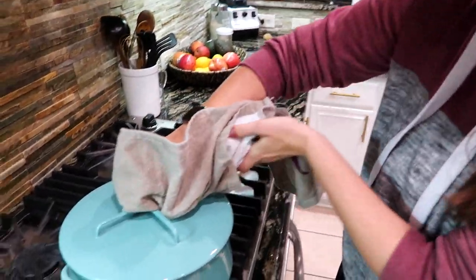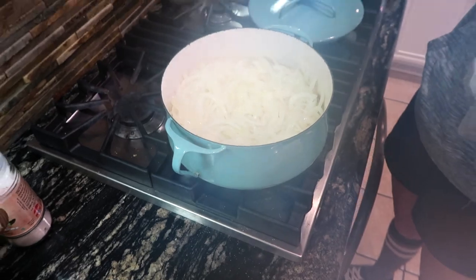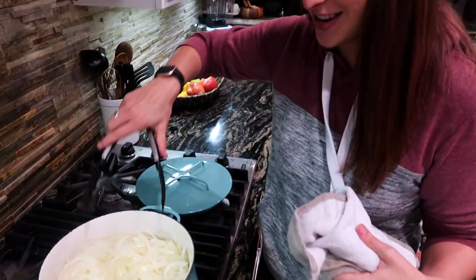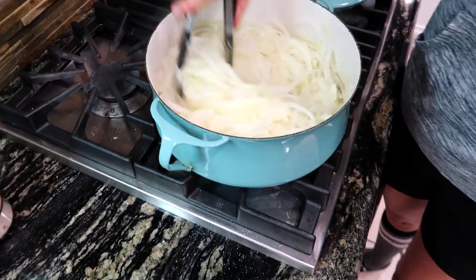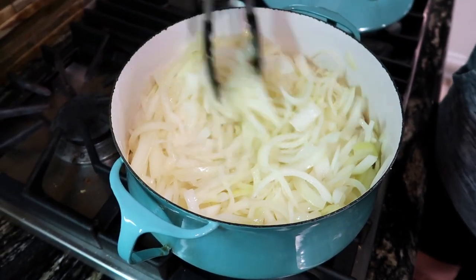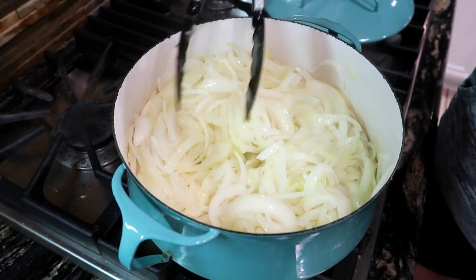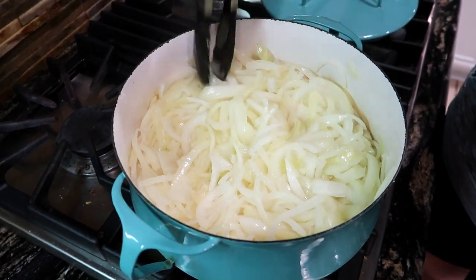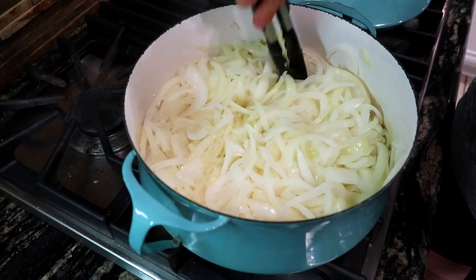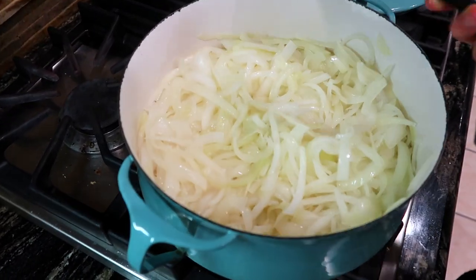I decided to put the lid on and just let it do its thing for a bit — it's been about 10 minutes now. It has cooked down quite a bit. This is what we're kind of looking for — it's a waiting game, just toss them about. They've already reduced about by half, so all those onions are gonna turn into not very much, but they're gonna be super tasty.